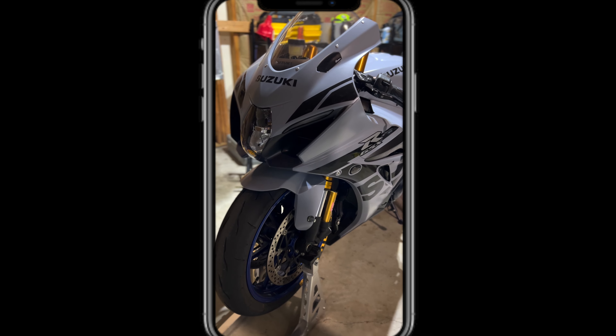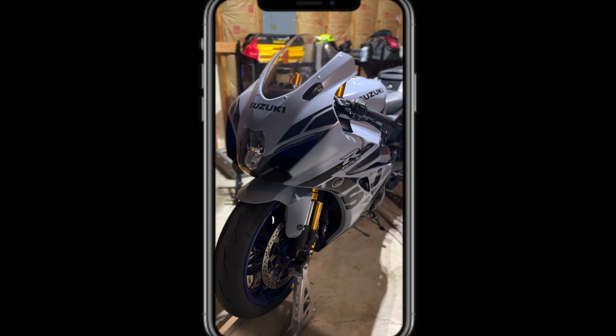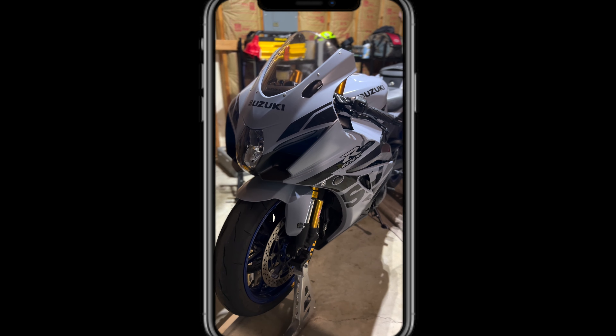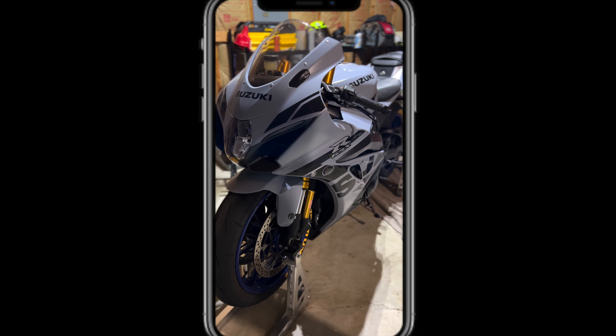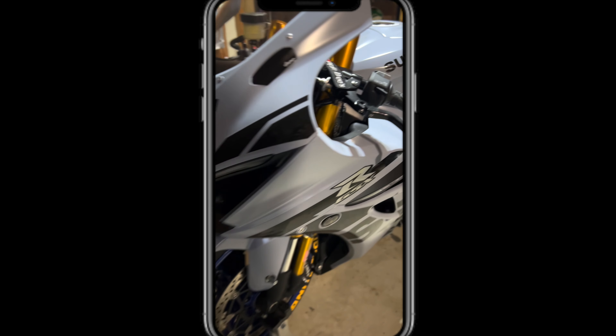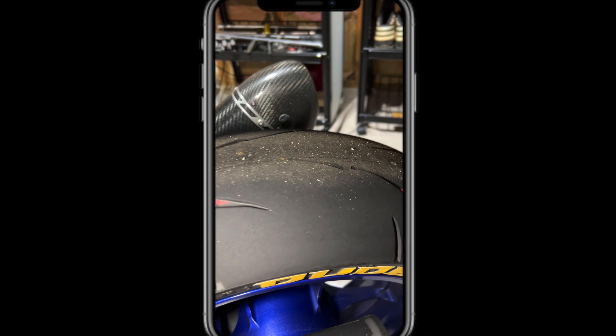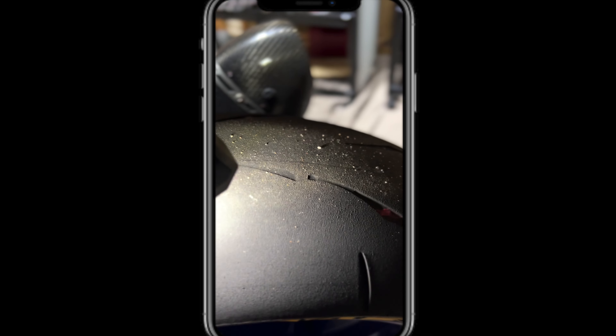So what I wanted to talk about is phase two is officially done with this bike. With the Mungus event, we put over 700 miles on this bike. And the rear tire is now toast. Look at that — the rear tire is now toast.